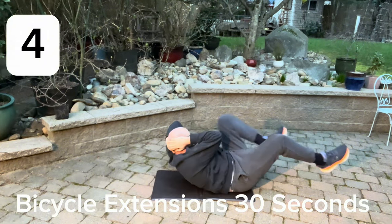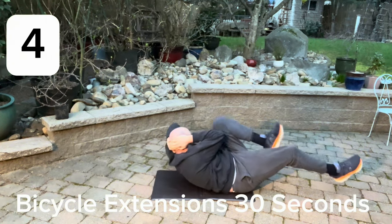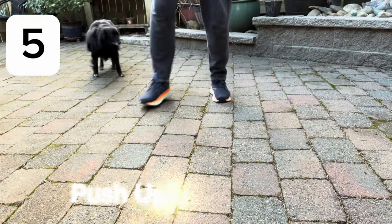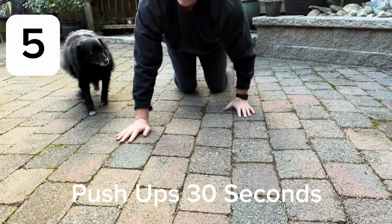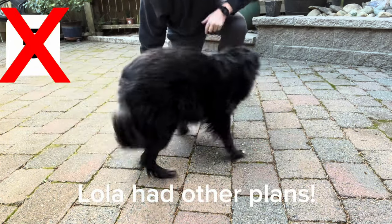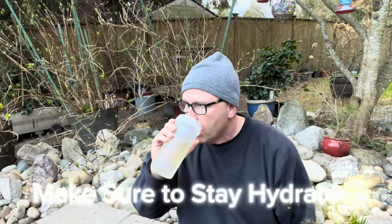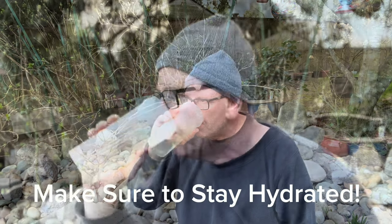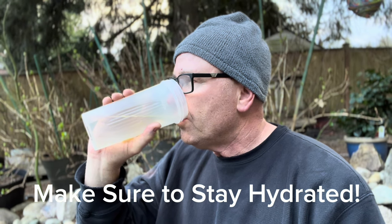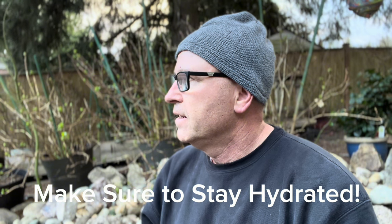We're going to do push-ups — looks like Lola has other plans. Let's use this as an opportunity to take a quick break. Always stay hydrated; you want to drink plenty of water. I don't think you need energy drinks or anything like that, just make sure you drink plenty of water.